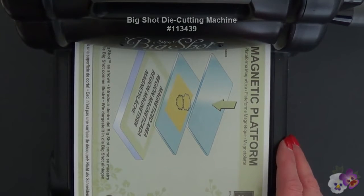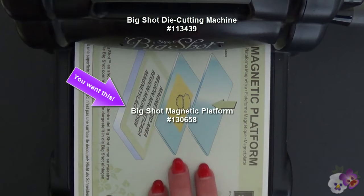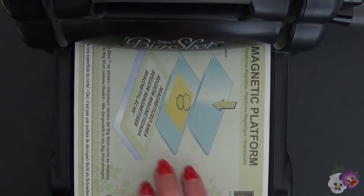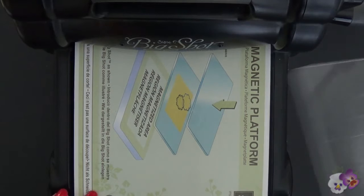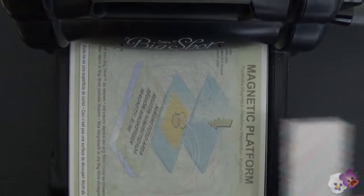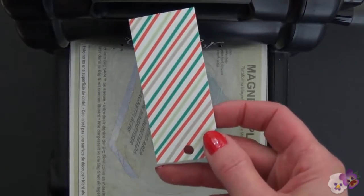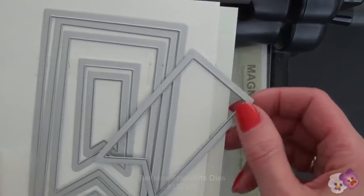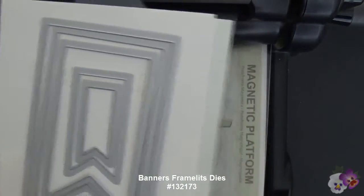I have my Sizzix Big Shot die cutting machine with my magnetic platform. If you don't have the magnetic platform to use with the edgelets, framelets, and thinlets dies, you can use your multipurpose platform that came with it — the magnetic platform just makes things easier. You'll need a cutting pad, and then I have the tag from the Twisty Treats Kit and my Banners framelets dies, which are from the Occasions catalog.